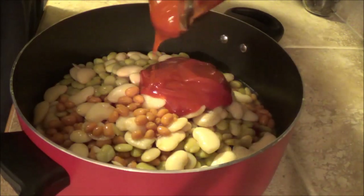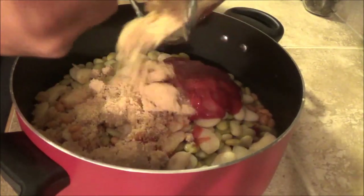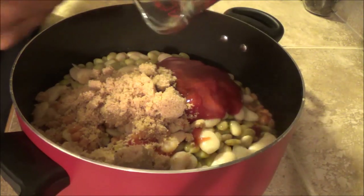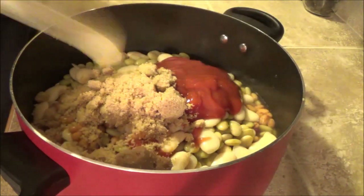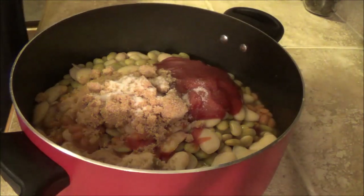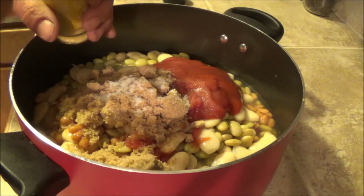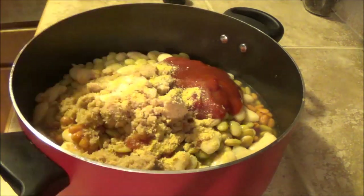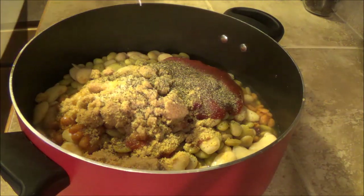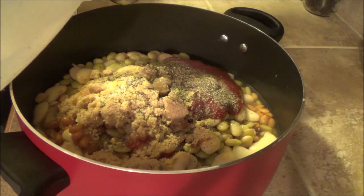Now we're going to add a half cup of ketchup, then three quarters of a cup of brown sugar — I lightly pack it. Then you add one teaspoon of salt, one teaspoon of ground mustard, one teaspoon of black pepper, and two teaspoons of regular white vinegar.